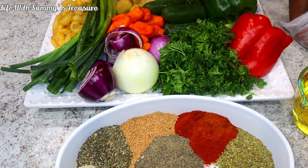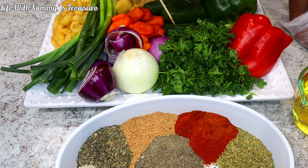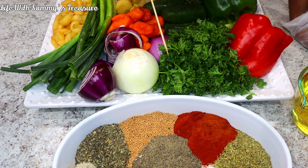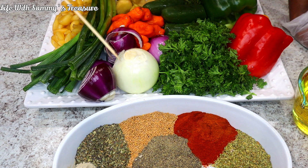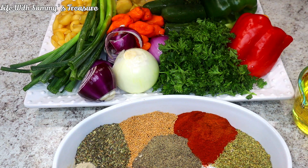What we're going to do now is blend these in our blender. Today I'm using my blender instead of the food processor because I want these to be as smooth as possible. The blender gives the seasoning a smoother texture. I'm going to go ahead and cut some of the vegetables that need cutting, then we'll jump into the blending.